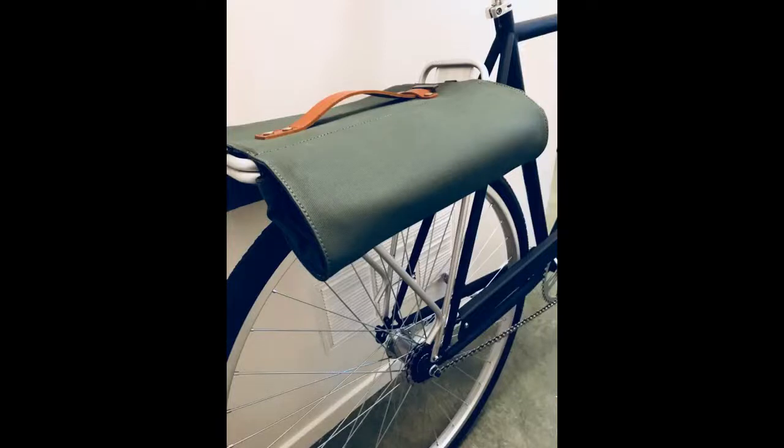Installation was easy on my Priority 8 bicycle. It's super light but very sturdy. I'm very happy with it.